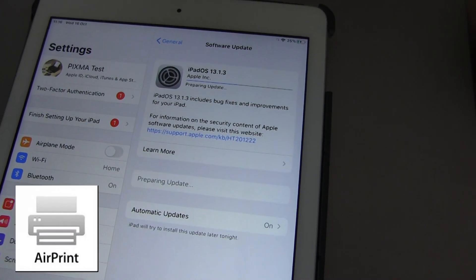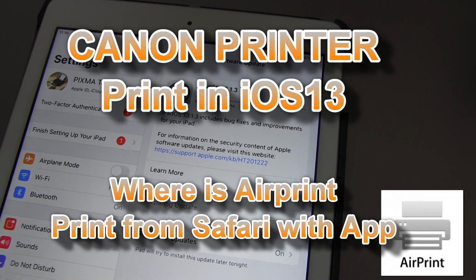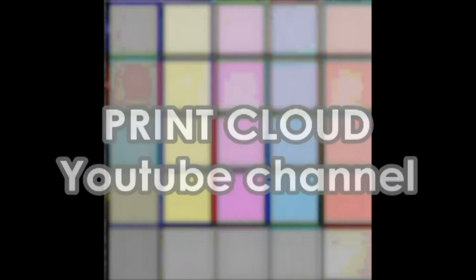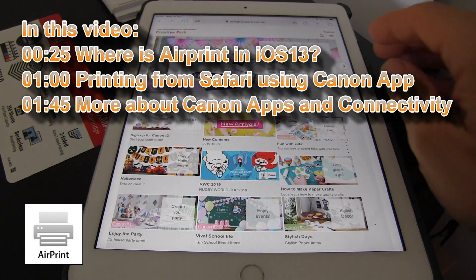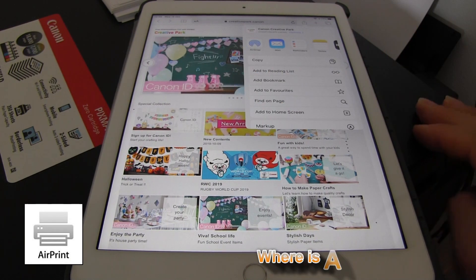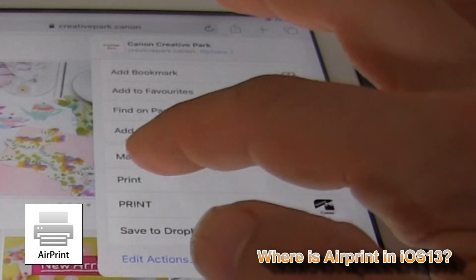Hello, in this video I will show you how to AirPrint after the iOS update on your iPad or iPhone. Since the latest iOS update, the printing option of AirPrint has been hidden a little bit lower in the options.